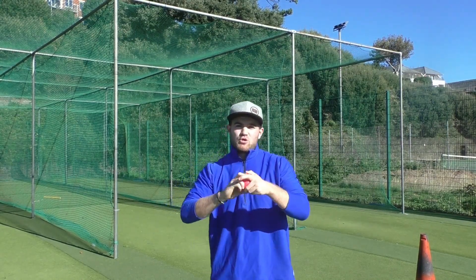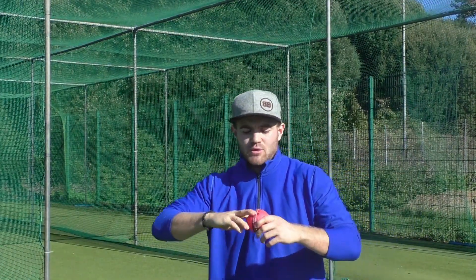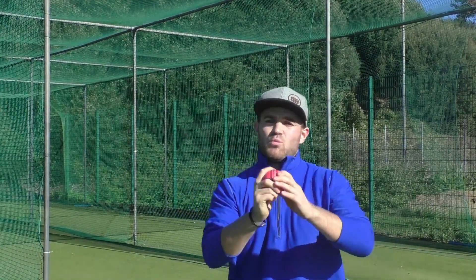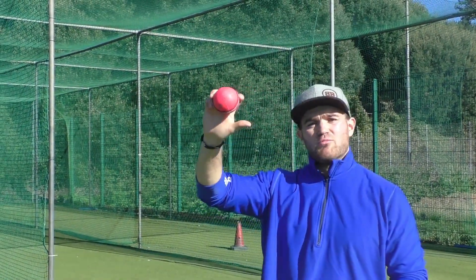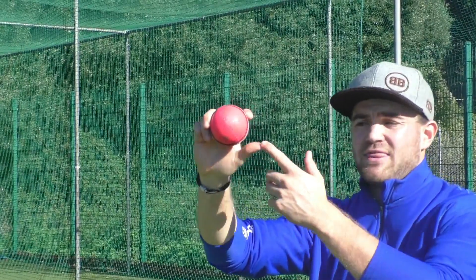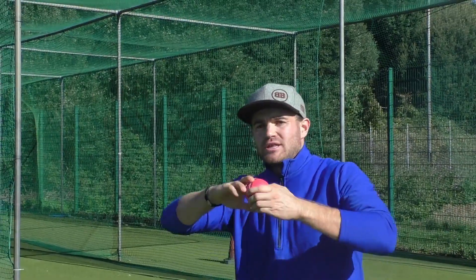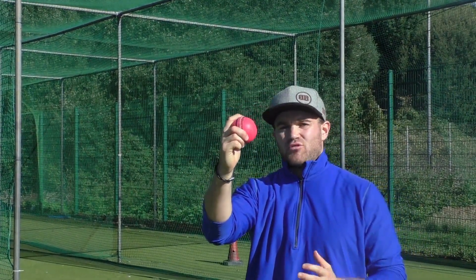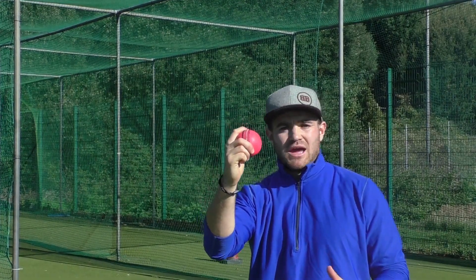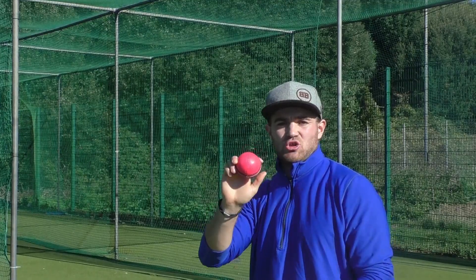First and foremost, we actually spoke about the traditional grip in the last video — if you haven't seen it, please do check it out. It's a split-finger grip where your index finger and middle finger are on the seam, and your thumb is off the ball. I actually said that this thumb acts as a brake, so it stops and holds the revolutions. Today, from that same grip, we can probably do three deliveries without changing much — all done by little tiny nudges and adjustments to our action.